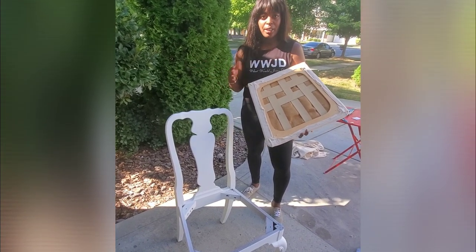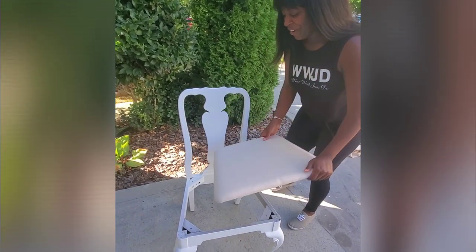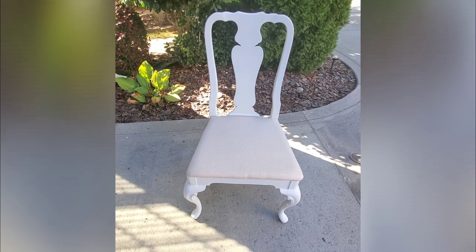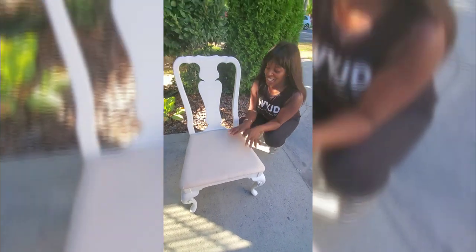Here's our finished seat cushion. We don't have to worry about the bottom because we'll put a cover on it later. Let's see how it looks — I love it! The linen fabric from Walmart goes perfectly with the white paint. You can see the white undertone with specs of darker brown that will go nicely with our stained tabletop.